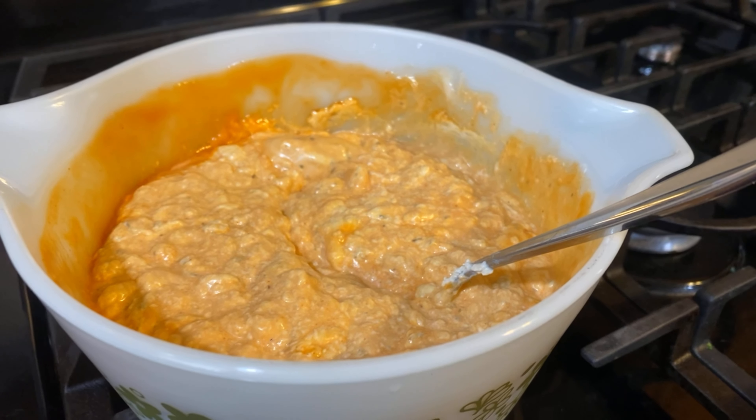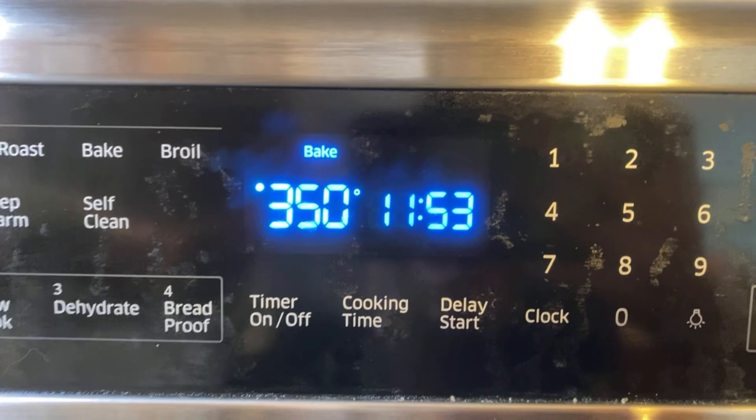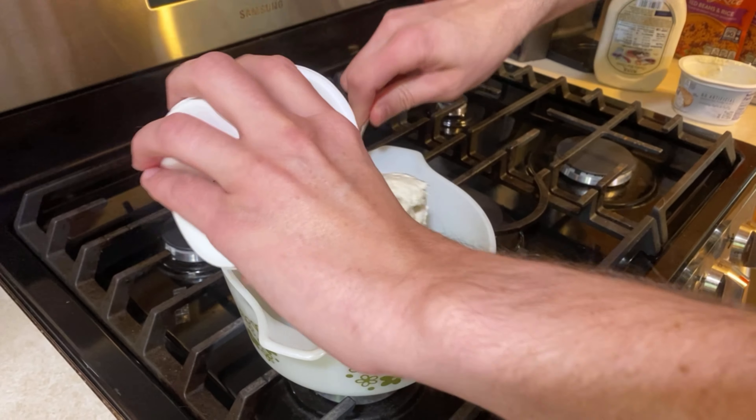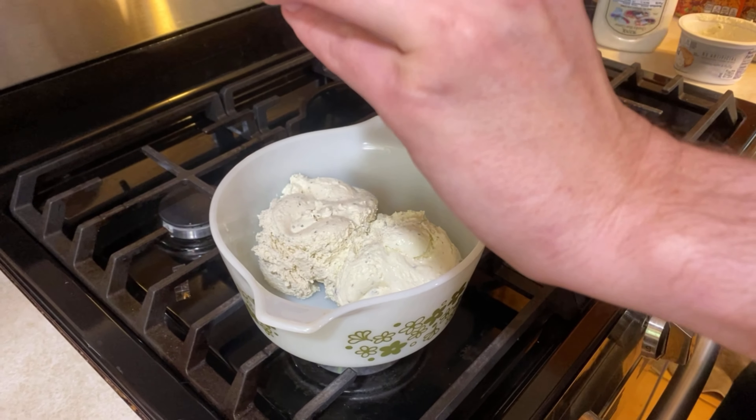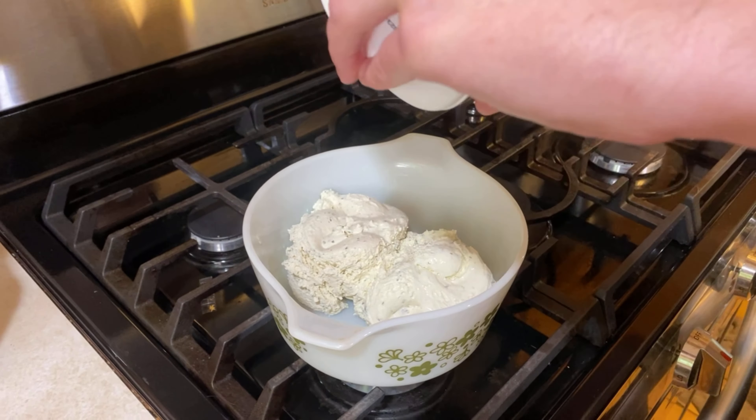How to make the most delicious chicken dip ever. Set the oven to 350. First you need one square of cream cheese, 16 ounces, but we don't have that so we're using another cream cheese.